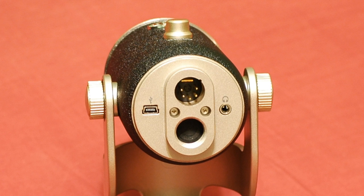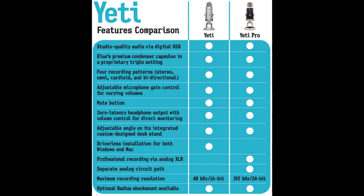So you might now be asking yourself, is the only difference between the Yeti and the Yeti Pro the XLR connection on the bottom? No, that's actually not the only thing different. The Yeti Pro has extended the quality of the files it records to 24-bit for the bit rate and up to 192 kHz for the sample rate — that's quite a bit higher than the original Yeti.